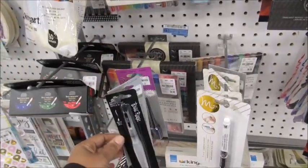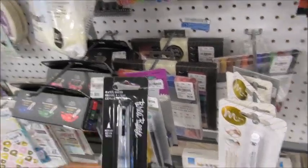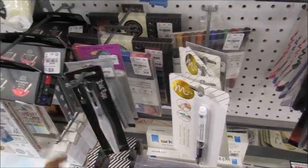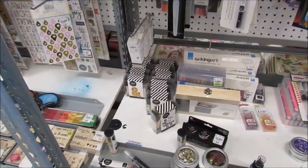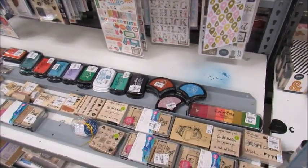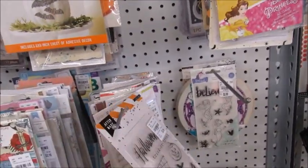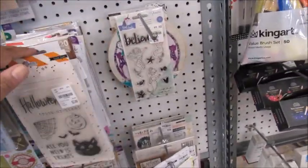Let's see what we got here. What is this? This is a water brush — it's another water brush. There's not a price on this unless I just can't see, which is probably more the case. And we're going to go around over to this way. I got my buggy on the other side. I got Halloween stamps — just different things.